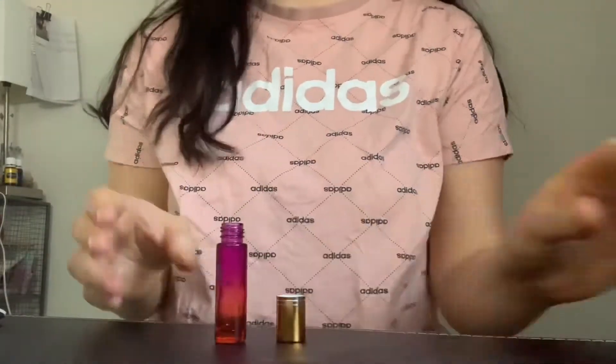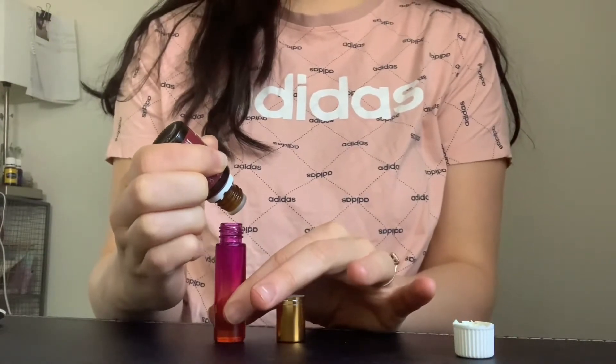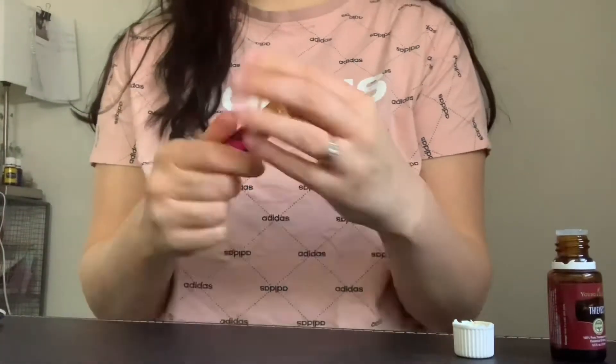Drop 25 drops of thieves essential oil into your bottle, and if you add a little bit more, it's okay. Then pump the rest with your oil. Add the lid and you're good to go.